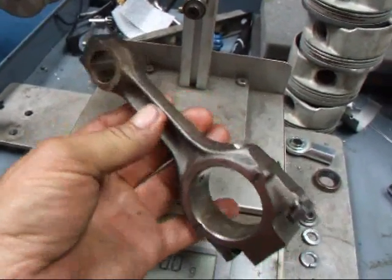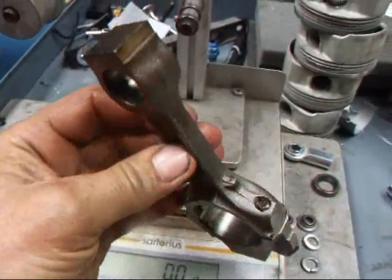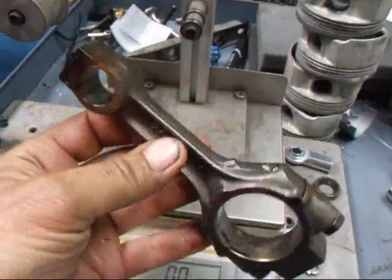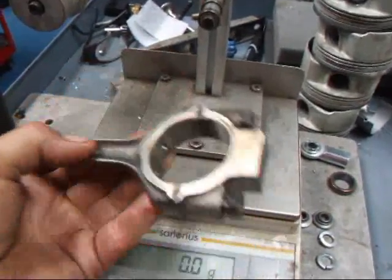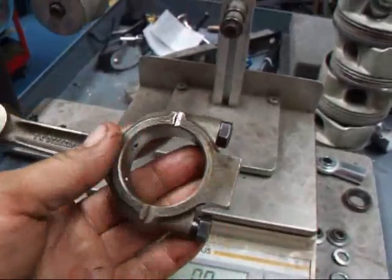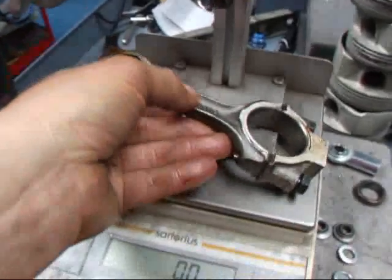Hi, this is John Kostomace R&D. Today I've got a little early model Fiat 850 connecting rod in my hand. It's out of a 843, 817 engine. If you take a look, you can see a fairly large block of material up here at the top and a fairly large block here at the bottom. Of course, those were balance weights. Let's see what this rod weighs.